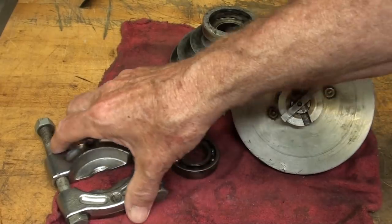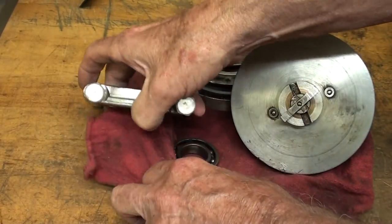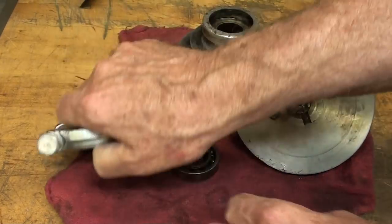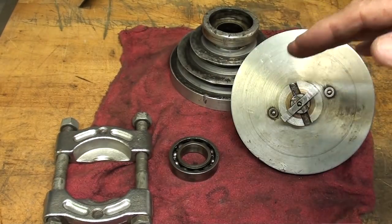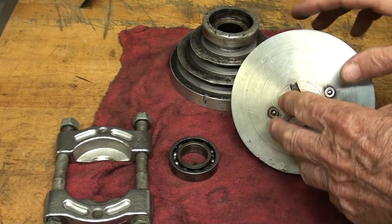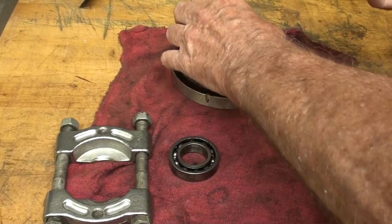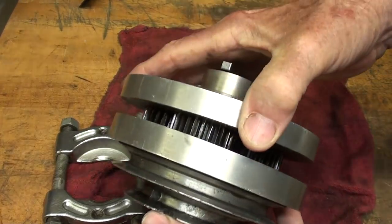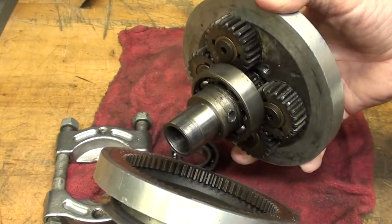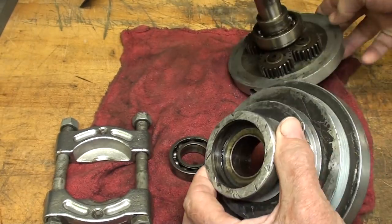Using a bearing splitter and a puller — and there will be a video on this if I'm successful and get this thing going; there'll be a several-part video on the rebuilding, which has nothing to do with these temporary videos — I was able to separate the pulley from the gear cluster here. Let me see how that goes together, and there was a bearing on the bottom.